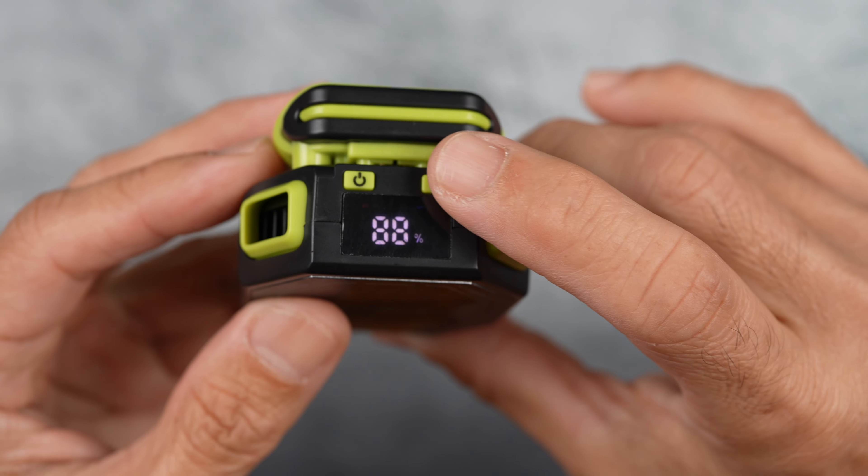So let's have a look at it. This is the X111 model, though you might find it under different names on Amazon. However, the design is identical across listings. It comes in two colors, green or orange. I got mine from AliExpress for around $16, with a delivery time of about a week to a week and a half. You can also find it on Amazon, though it might come with a higher price tag.